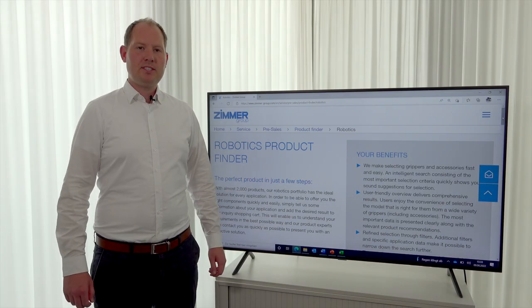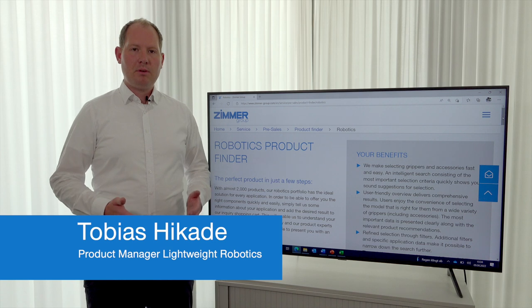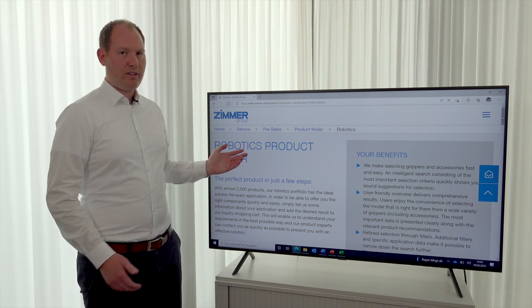Welcome. My name is Tobias Zikade. I'm the product manager for Lightweight Robotics. In the past, our customers had the problem of finding the right gripper for their robots, so we developed a solution: our robotics product finder.